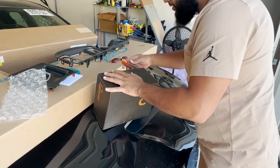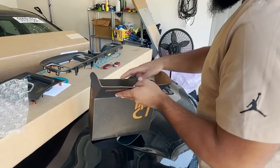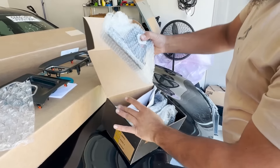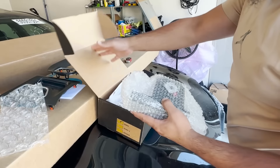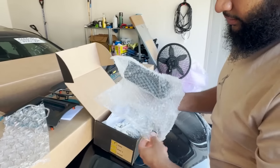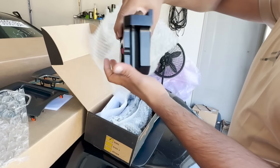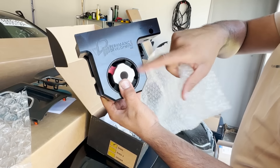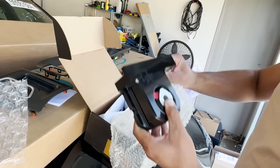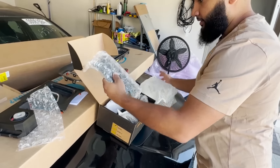I also have another couple parts for the Demon 170 Charger I'm gonna show in a second. This comes in pieces like that. That's the place that makes it — made in the USA. So that part goes on the diff.